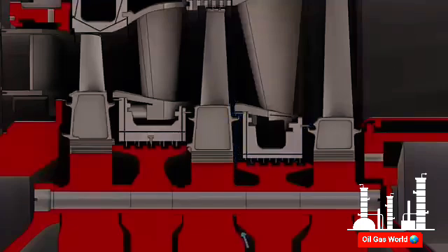The third stage forward wheel space is cooled by a portion of the second stage aft wheel space cooling air, which passes through the labyrinth seal. The third stage aft wheel space obtains cooling air from the exhaust frame cooling system. The rotor internal extraction cooling air is utilized for bucket and wheel space cooling. This airflow also maintains parts of the rotor at approximately compressor discharge temperature, ensuring longer service life for turbine rotor parts.